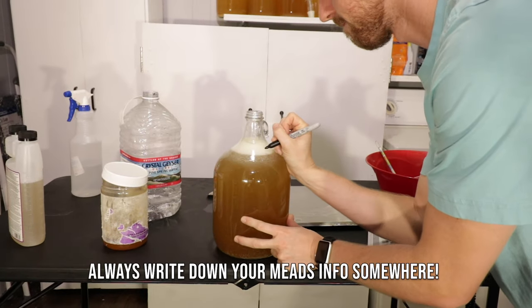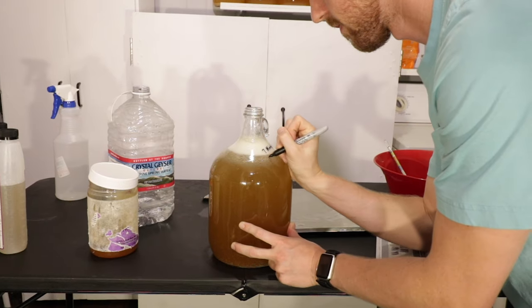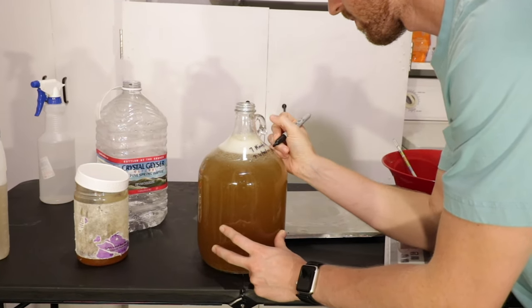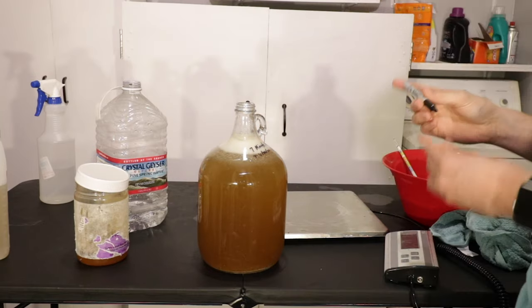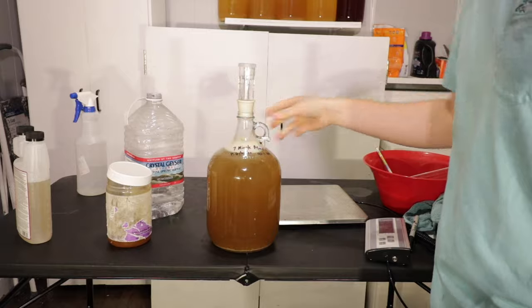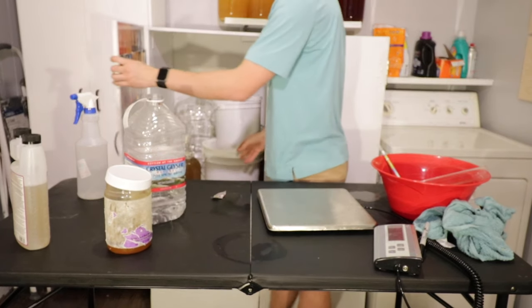It's super important for you to write down information about your mead, whether that be in a notebook or on the mead itself. So that's what I'm doing here — I'm writing down the date it started, the original gravity, all of that information. Now we're going to put our airlock and bung back on, filled up, and put this into a darkish space to start fermenting.